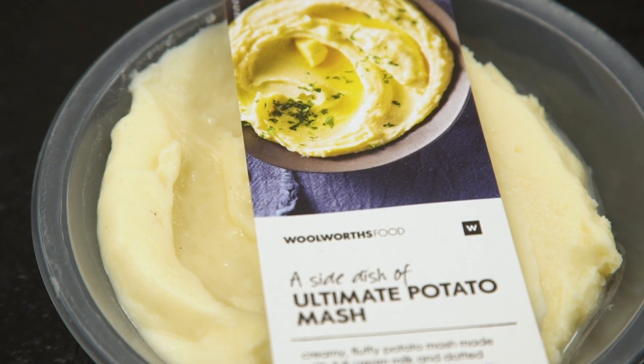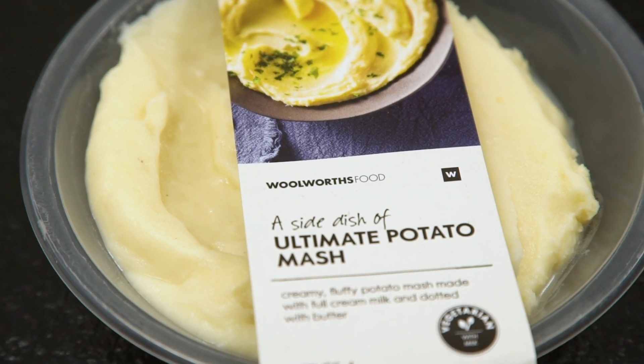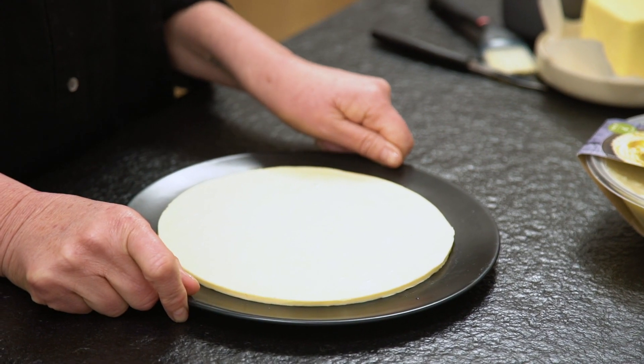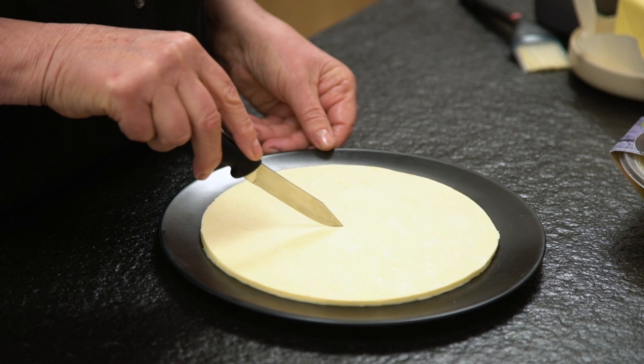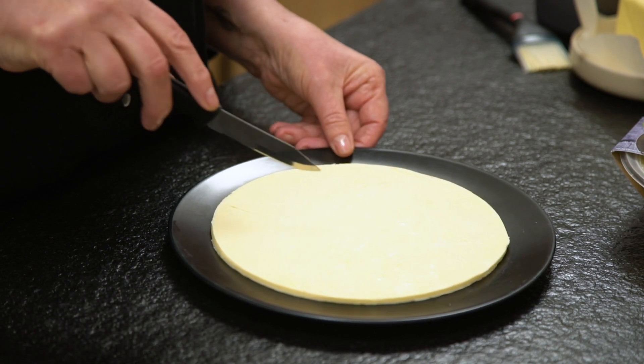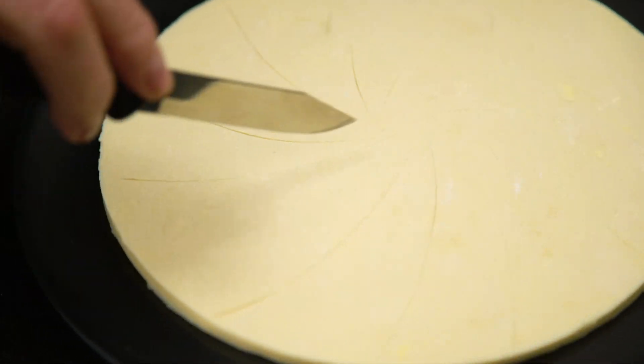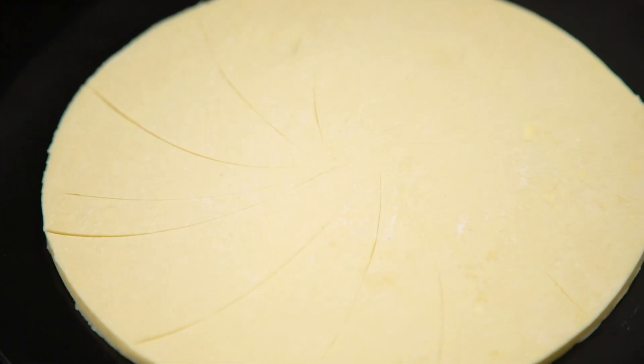I'm going to show you how to jazz up mashed potato like you've never seen before. What I've done is I've slightly thawed some puff pastry, cut it to about 15 centimeters, and then with a sharp knife, starting from the center, made slight incisions — but be careful, don't cut right through. There we go, that's our top base.